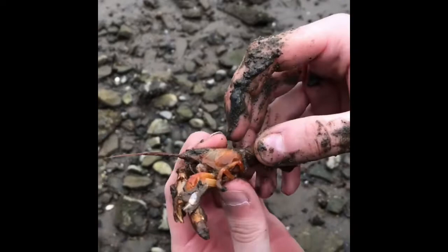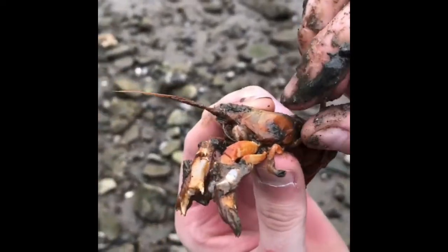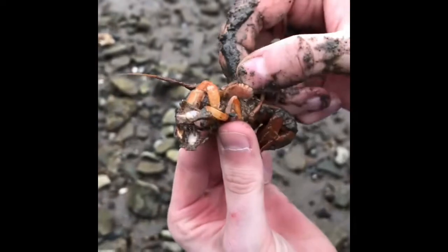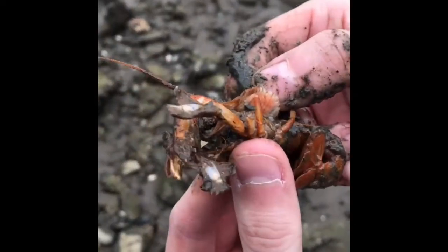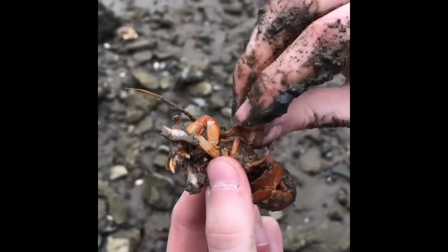Here we have a Eupogebia, or mud shrimp, from Yaquina Bay, Oregon. I want to show you this parasite that lives underneath of it — it's called an isopod. It sucks the blood out of this thing. Look at how nasty this is.